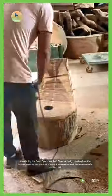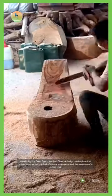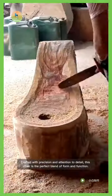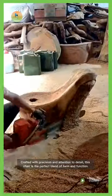Introducing the Soup Spoon Inspired Chair, a design masterpiece that brings together the comfort of a cozy soup spoon and the elegance of a stylish chair, crafted with precision and attention to detail. This chair is the perfect blend of form and function.